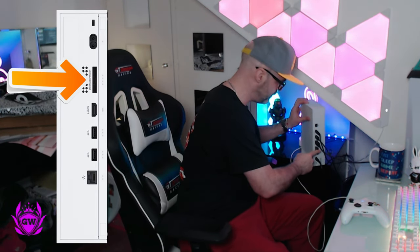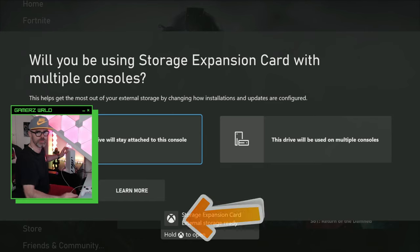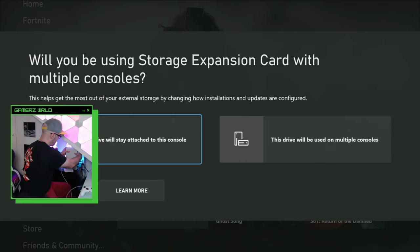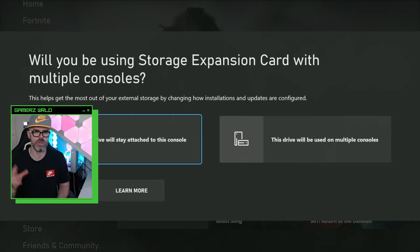Click — boom — and there you go. You get a message on your Xbox, which is exactly what we were hoping for. It then asks if you're going to use this drive on multiple consoles.